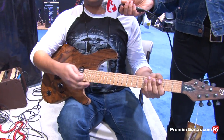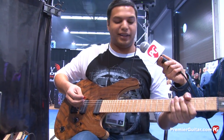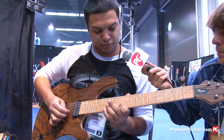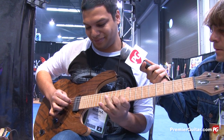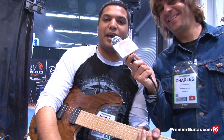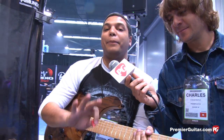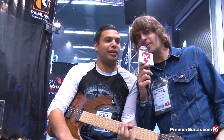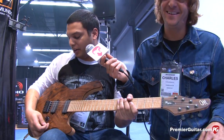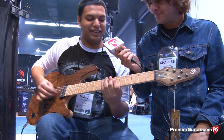You can really play leads on the bridge pickup without it getting harsh and ice-picky. The neck on this is just fat. Sorry, I can't play right now — it's Sunday at NAMM. You can hear my voice; I've been talking, not sleeping, walking around, so I apologize for the subpar playing. That sounded all right, man. No, it sounds terrible, I'm really sorry. The guitar is actually awesome — I'm just a bad player. I just play riffs, man. It's all about the riffs.